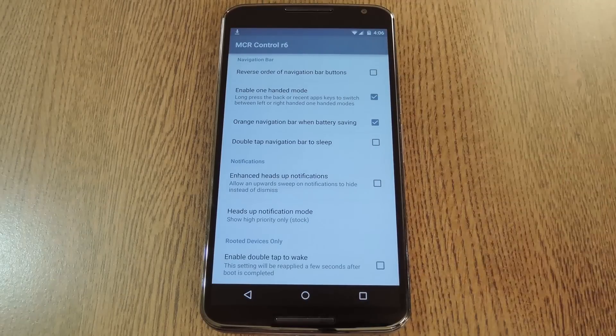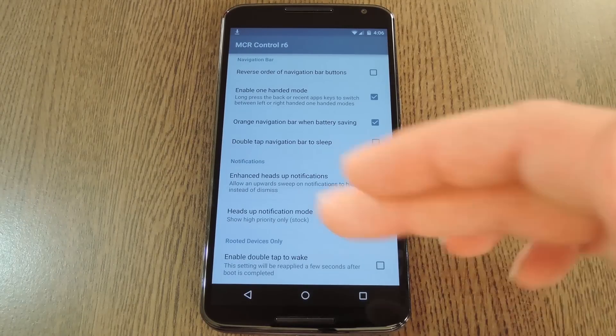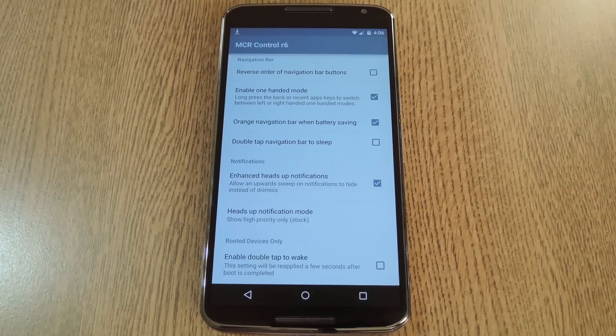There are also mods for the Heads Up notification interface in Lollipop. You can make it so that when you swipe up on one of these, it minimizes rather than dismissing the notification altogether. You can even tweak the functions of Heads Up notifications when you're in priority mode, or turn them off altogether if you prefer. Finally, there's an option to enable the built-in double tap to wake feature on the Nexus 6, which is a nice little bonus.